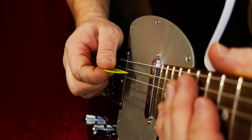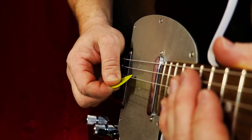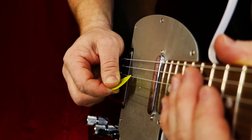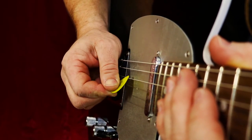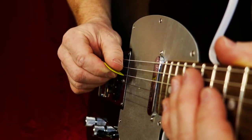What happens when you do that is the pick will move. See how the pick moves before I even go to the string? It's like that thing on The Price is Right when they spin the wheel — there's a bunch of give in your pick, and you don't want that. You want to be able to control your pick.